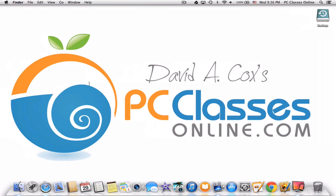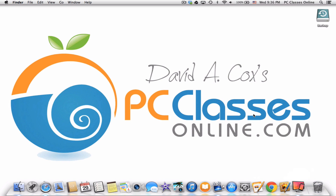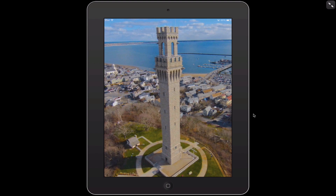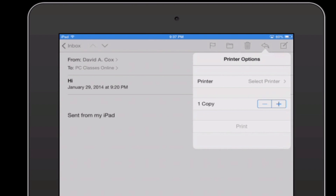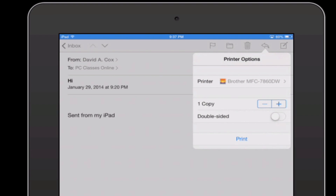This is David A. Cox with PCClassesOnline.com. Before we go, I just want to show you how Printopia works. Let me mirror my iPad on my computer. Let's go into an email — without having to really do anything, I just go through the exact process I normally would. I go to the Share button, hit Print, then Select Printer. It gives you a few extra options: you can send it to your Mac, create a file, send it to Dropbox, or select your printer. I hit Print and that's it.